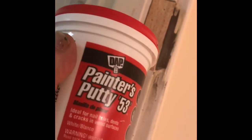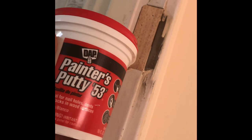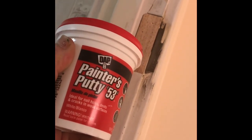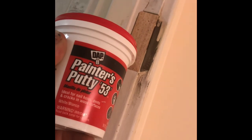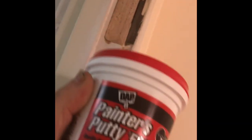What I like to use — you can spackle it, you can caulk it, whatever you've got handy — but I usually use painters putty 53. I use this for everything: filling all my nail holes. I've been using it for years and it works great. Just a handy little thing. We'll fill that in, paint it up, and you'll never know it's there.